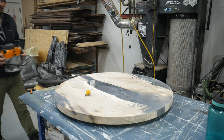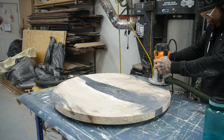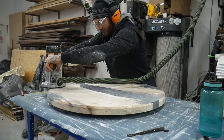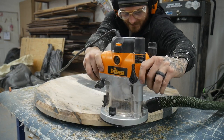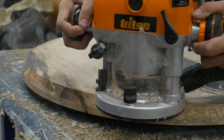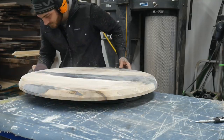We added a steep chamfer to the bottom of the wood top just to give it a little more shape and character so it's not just a round chunk of wood. It was a pretty big bit and a cheap bit so I didn't want burning — I ended up doing three passes and it turned out pretty good. I'm really glad I added the chamfer; I might have gone a little steeper if I could, but it turned out just fine. As I'm recording this voiceover, Jess yelled from the kitchen that I should have just listened to my wife — and that's just how it works.